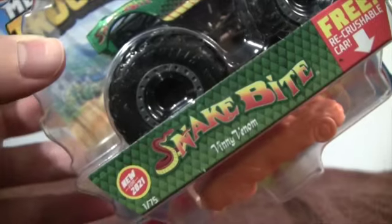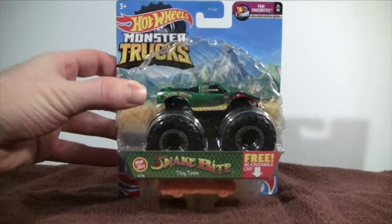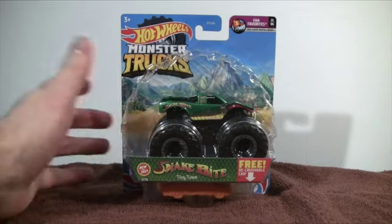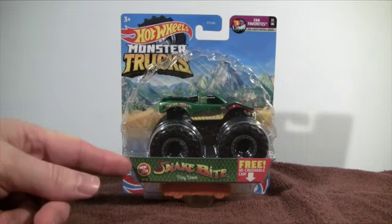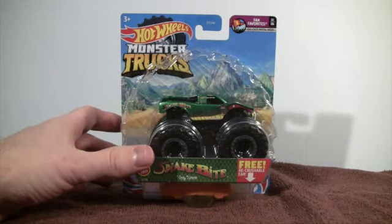All new for 2021, Snakebite and Vinnie Venom from the Hot Wheels Monster Truck line. Check out the green version — this is my first time ever getting a truck this early before, and also a truck that I really wanted. He is in the Fan Favorites, one of six.